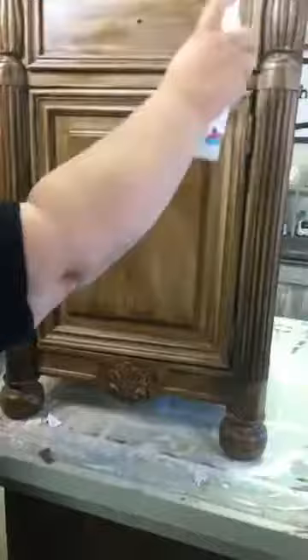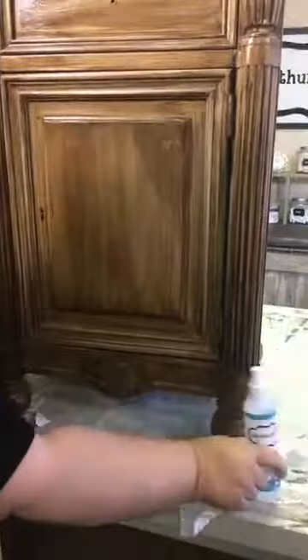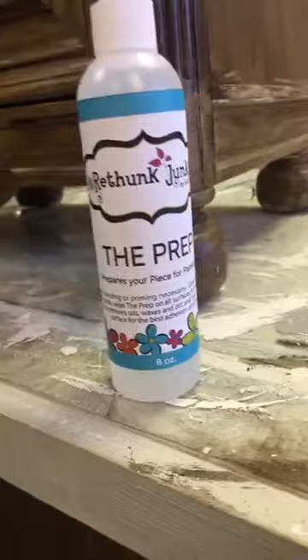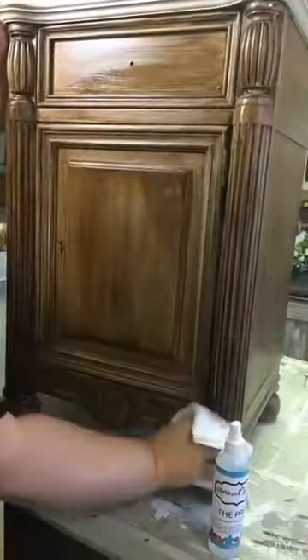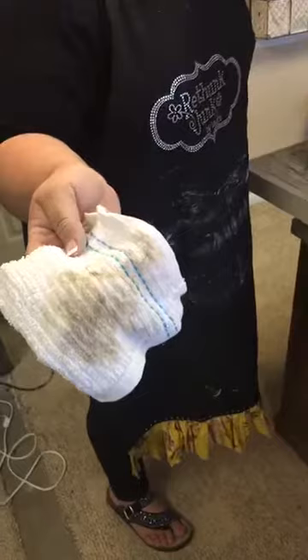I've prepped the rest of it, but we're going to show you the cleaning process. You just spray it on and wipe it down — this gets off any grease, any oil, any dirt, and gives the paint something to grab on to. Some pieces are way dirty; this one was medium dirty. That gets us a good start.